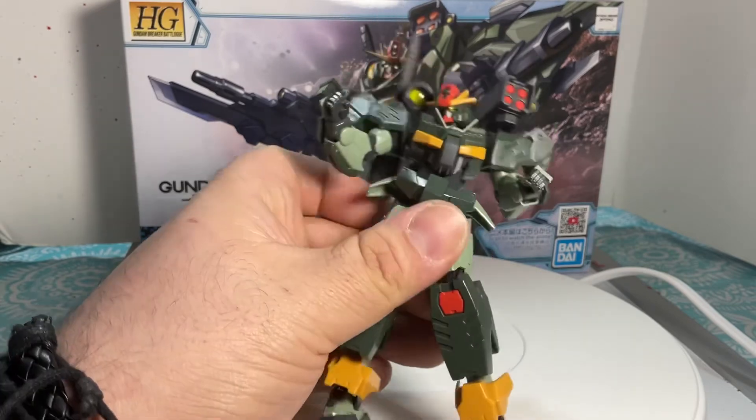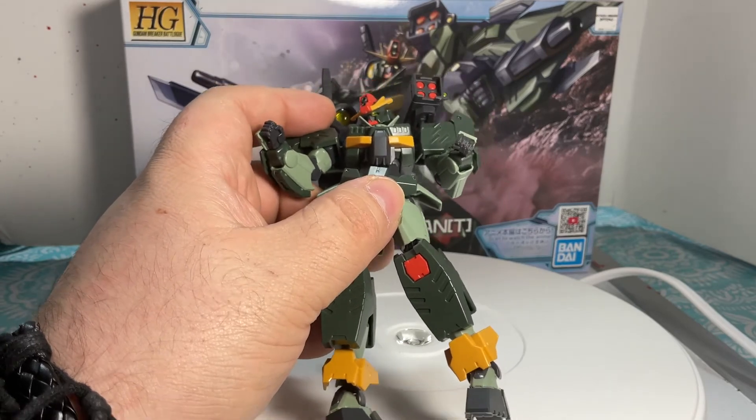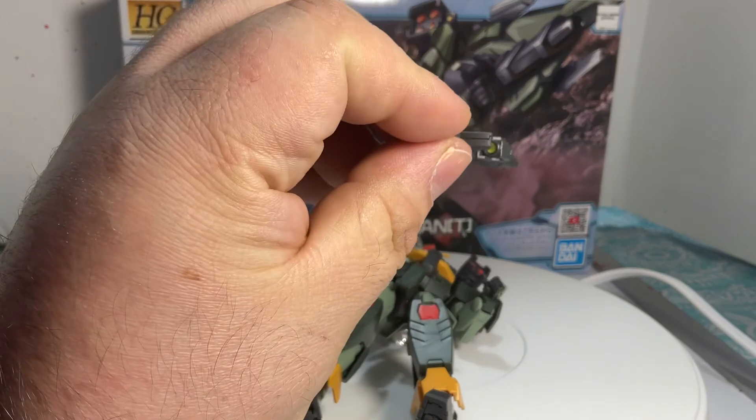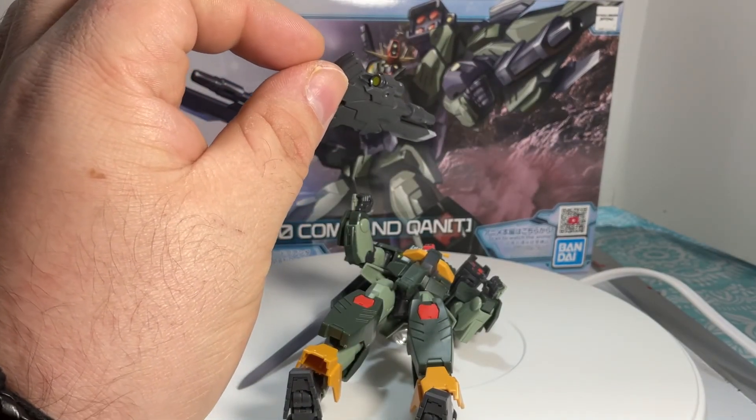Seriously, I forgot to mention — really quick, if it's not obvious, it's yellow. There's also a sticker, and there's a sticker in the front of the gun and in the back. Don't know why I forgot — it's probably because I hate stickers.